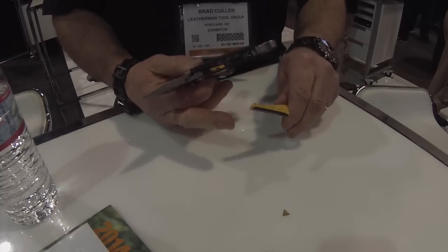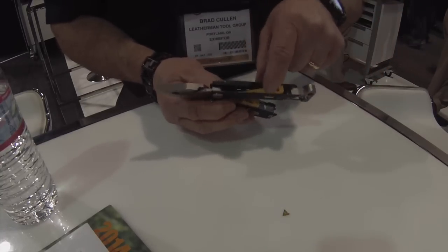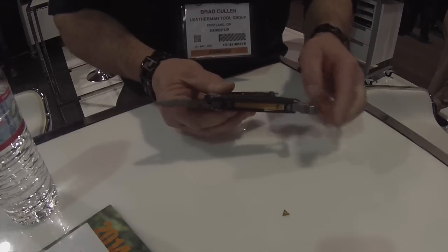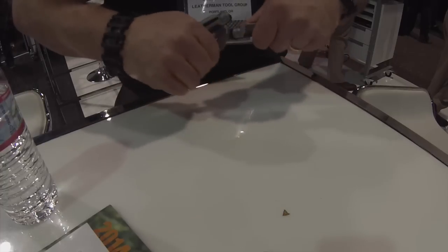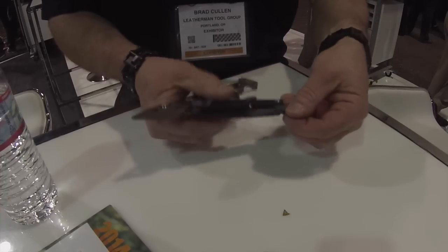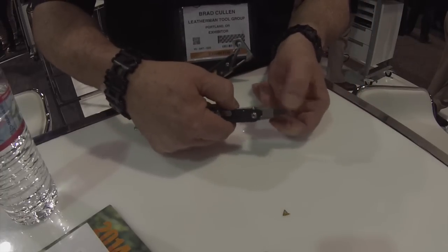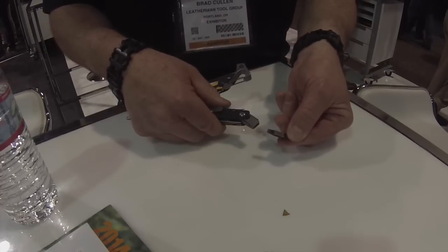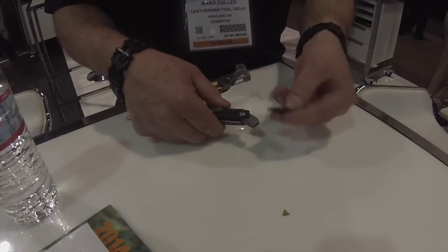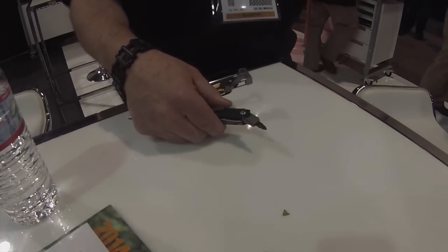It's got a little notch that indexes right on the inside, and you push it down and spring-load it so it fits right in place. Also on the inside, we have a driver bit that is lockable — there's a locking mechanism right here. You can use a multitude of Leatherman proprietary driver bits that fit right in there: square drive, hex drive, and all sorts of different things.